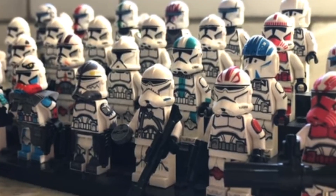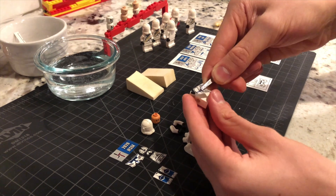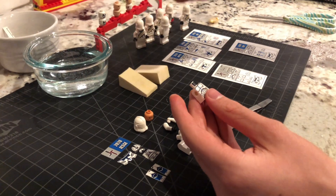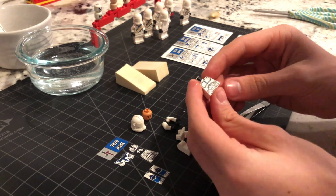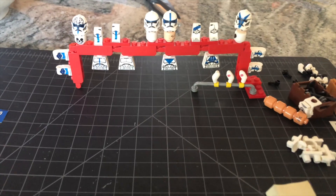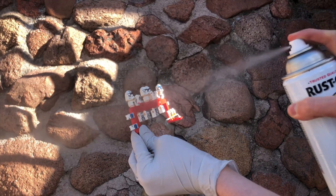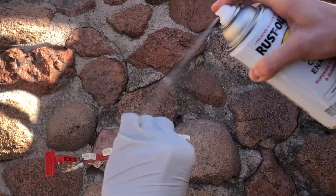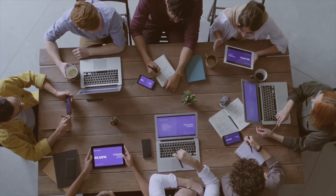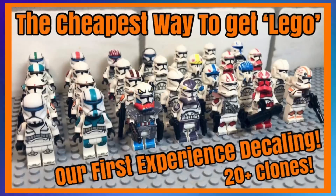Making these decals wasn't too difficult since we have some experience. First, we cut the decals out and used water to put them onto blank LEGO figures, then repeated this process a few more times for the rest of the figures. Decalling does take a decent amount of time, so unfortunately we couldn't finish all of them. To complete the figures, we sprayed them with sealant and waited for them to dry, which took us about 45 minutes. If you want to know more about the decalling process, check out the video in the description below.